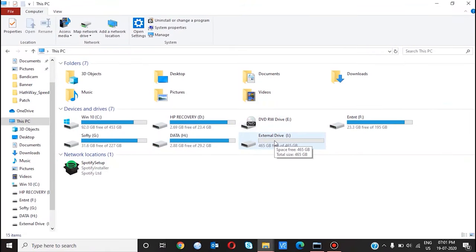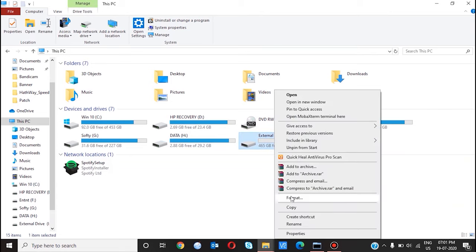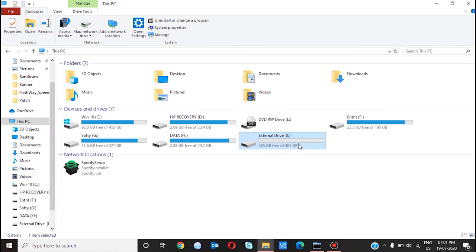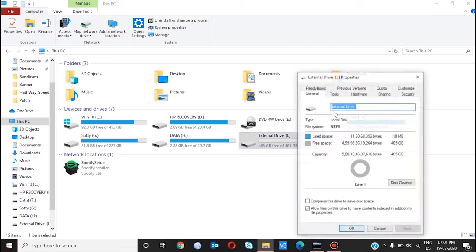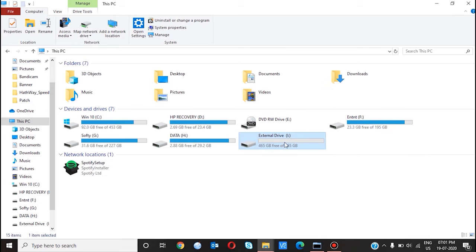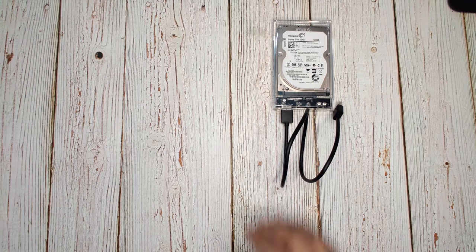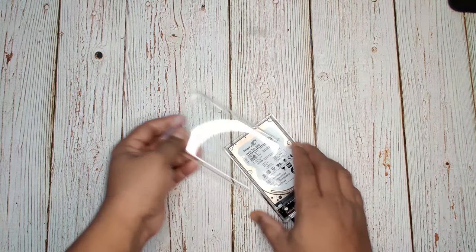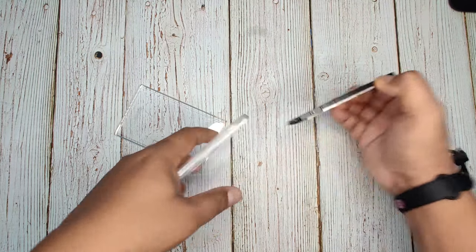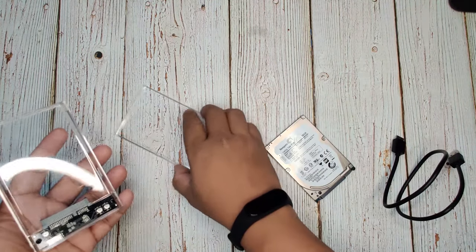You can see, guys — this is the external drive we get once we put that hard disk in the enclosure. You can see it shows USB 3.0 support. And like this, you can remove your enclosure and use it with a different hard disk.